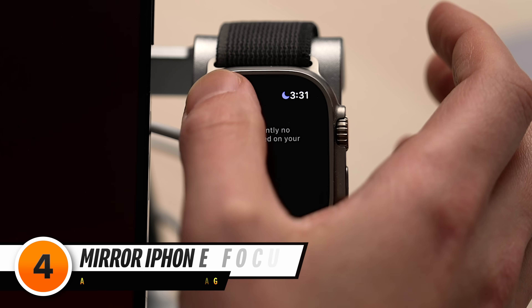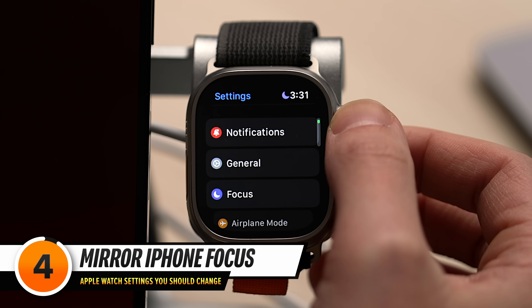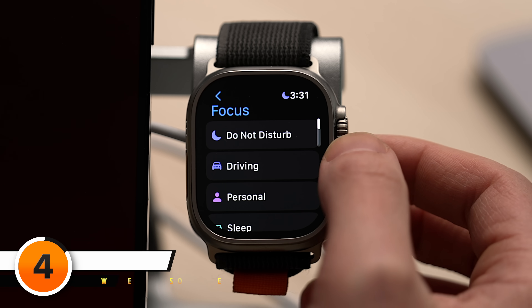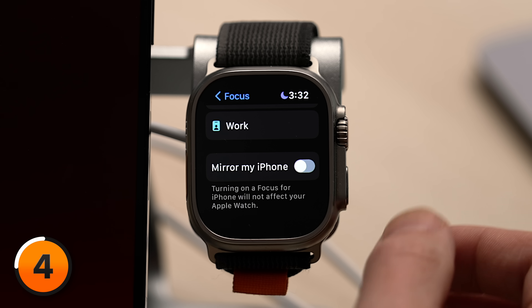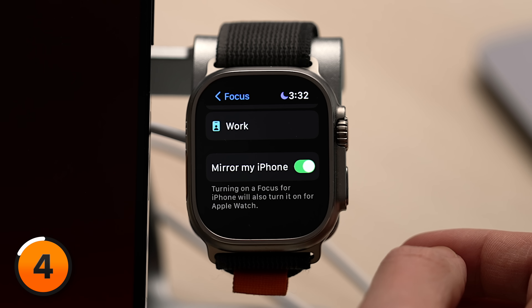Let's head back to the main page of settings, scroll down and tap Focus, then scroll all the way down to Mirror My iPhone. When you turn on a Focus on your iPhone, do you want that same Focus to be turned on on your Apple Watch? For most people, I think the answer is going to be yes — if you don't want to be distracted on your iPhone, you probably don't want to be distracted on your Apple Watch either. Let's turn on the switch next to Mirror My iPhone.